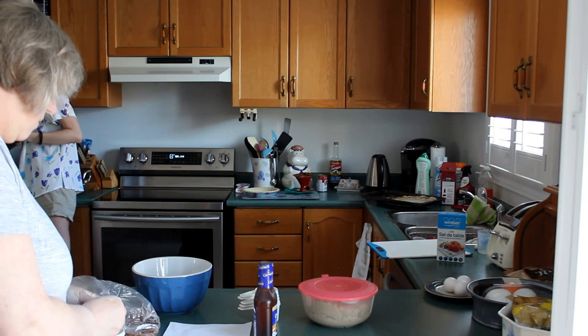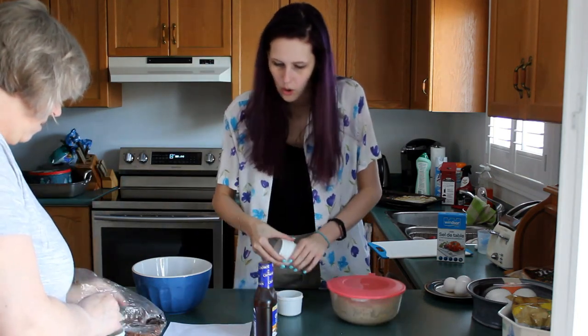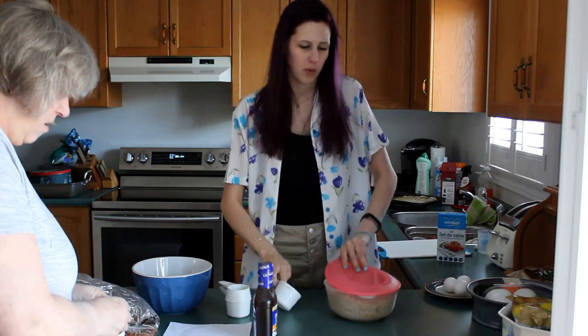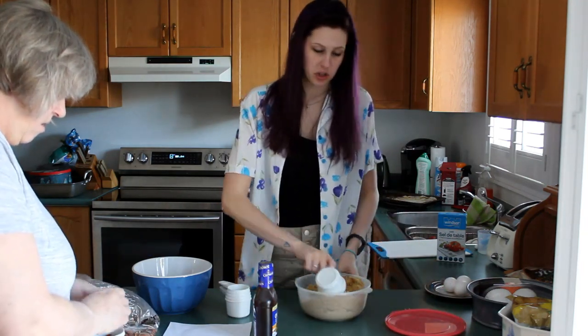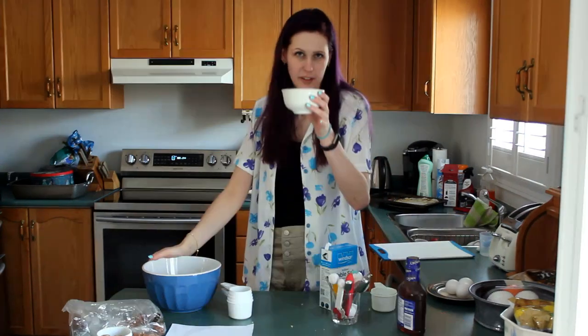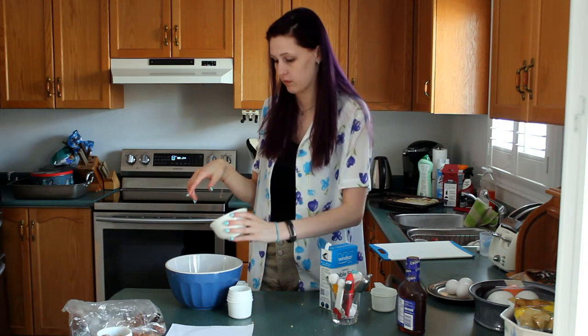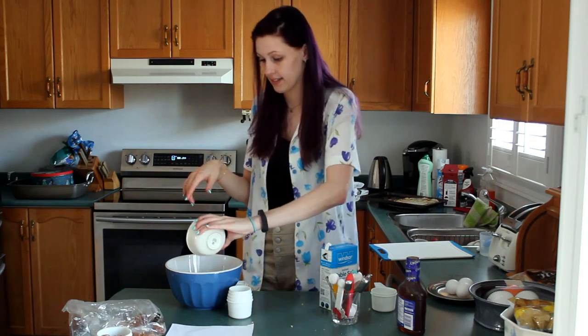45 seconds. While that's melting, we're gonna get one cup of packed brown sugar. We all know how good I am at packing brown sugar. So you need one cup of packed brown sugar into the bowl. Now that your butter is melted, you're gonna pour it into your sugars. So that's in there now.